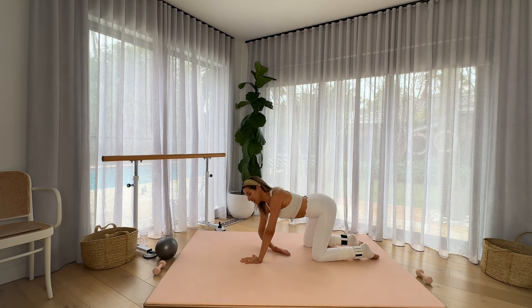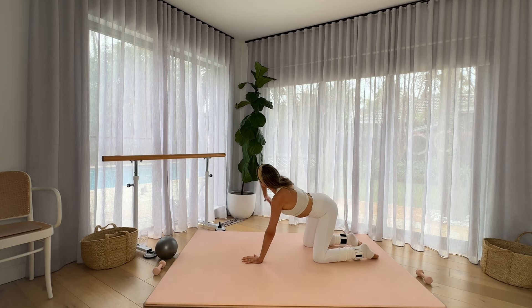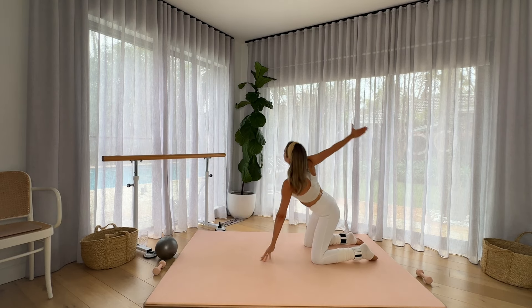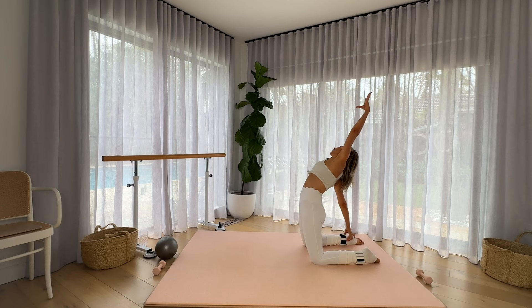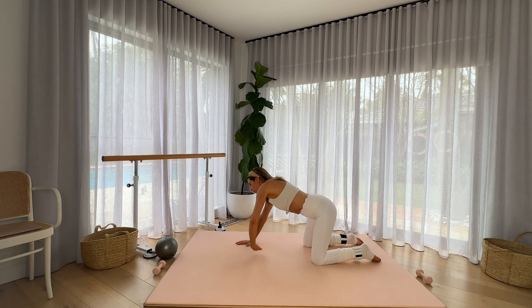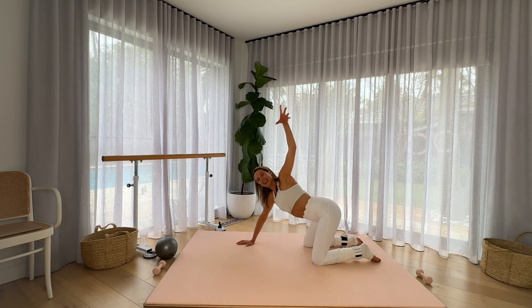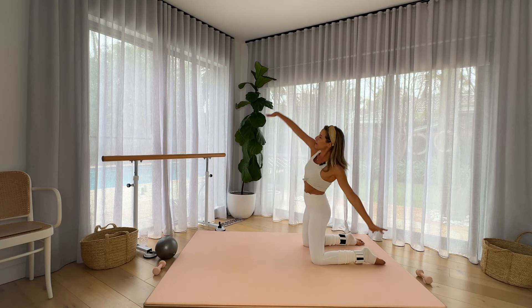We're going to take the palm underneath the opposite arm — threading the needle. Reaching up towards the sky. Wind kneeling the arms back. Taking a stretch and returning. Opposite hand — back of the hand to the mat. Thread your needle. Lift up to the sky and wind kneel the arms back.